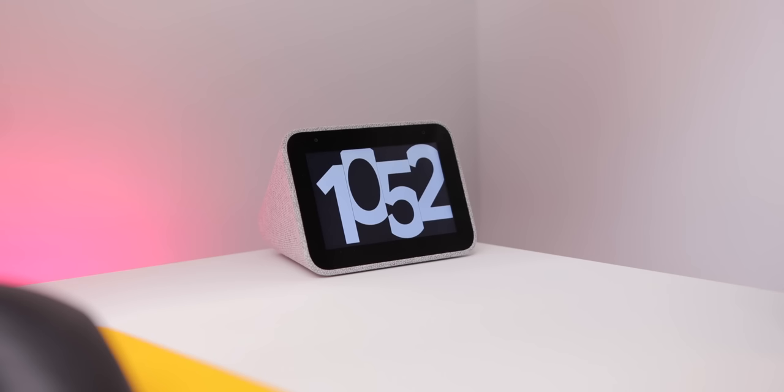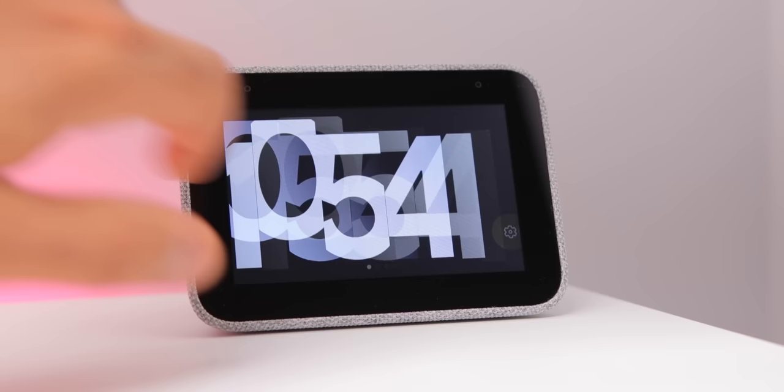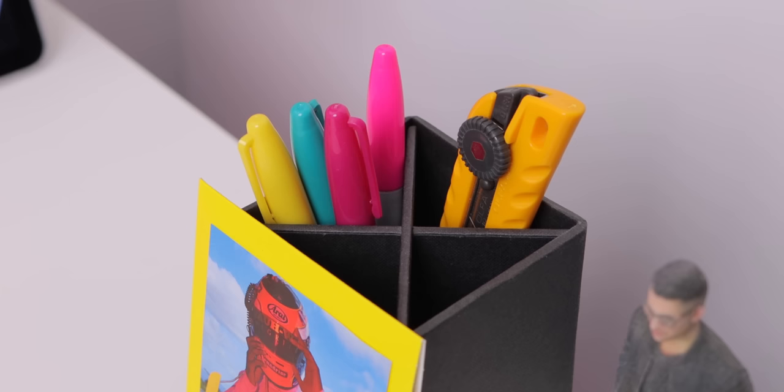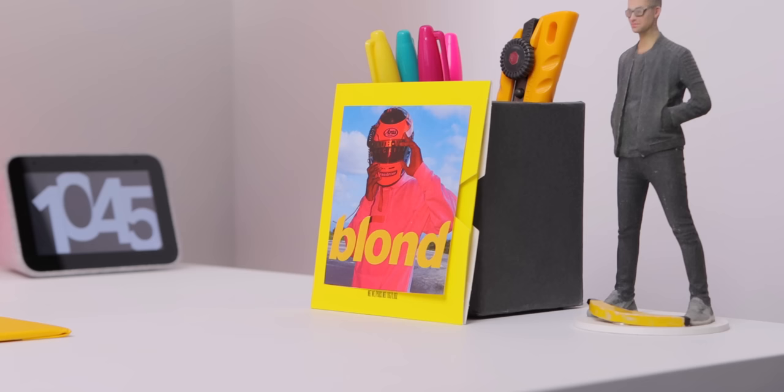There's also a tiny Lenovo smart clock, and it's just the most adorable piece of tech I've ever seen — but it's also very useful. It tells the time, you can set alarms, talk to Google, and play music. And there are some other small things on the desk for personalization, like the dbrand cube, a pencil holder from Amazon, a little toy figure, and a little Frank Ocean card.